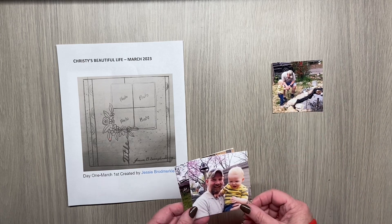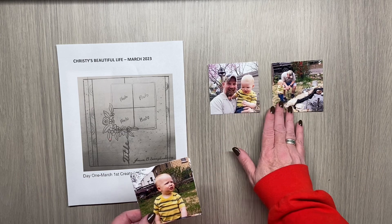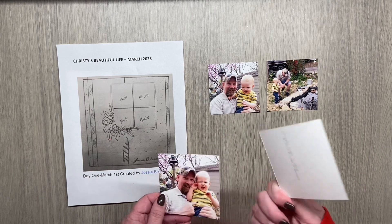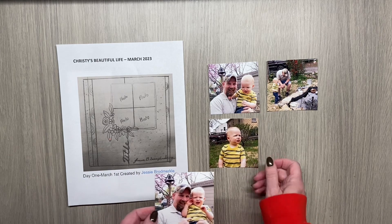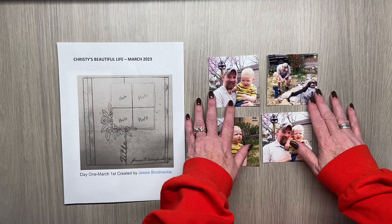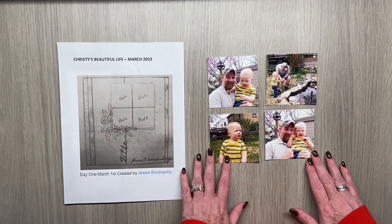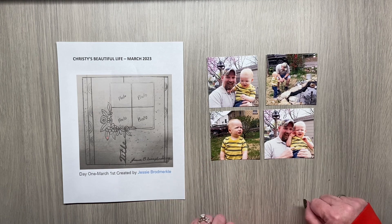These photos I think were from about 2014. This is my oldest grandson and it's actually Easter when these were taken, but you can't really tell from the photos. So we're going to do something just kind of totally different with them.